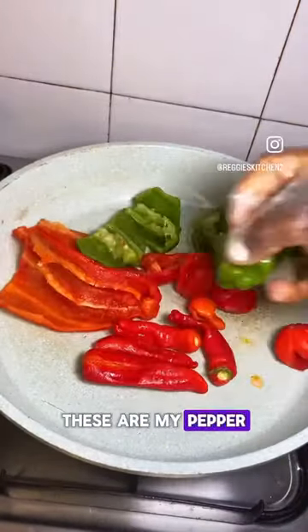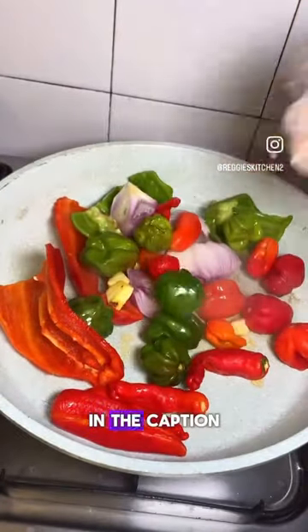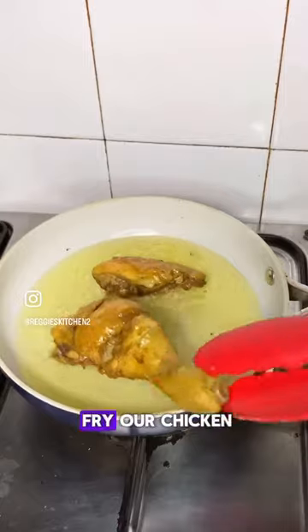These are the peppers I'm going to use for the sauce — I'll drop a list of everything I used in the caption. We are going to allow them to roast on the pan for some minutes, then blend that roughly before moving on to the next step.